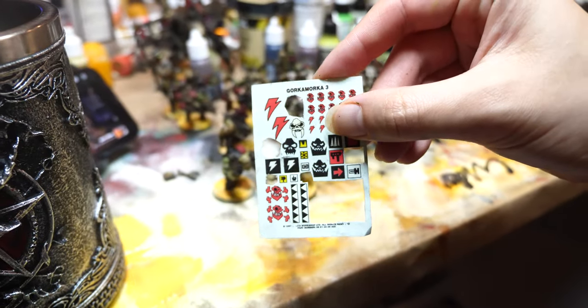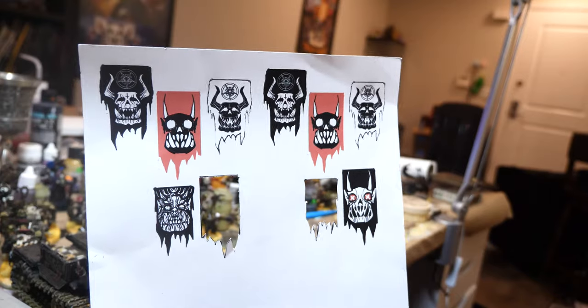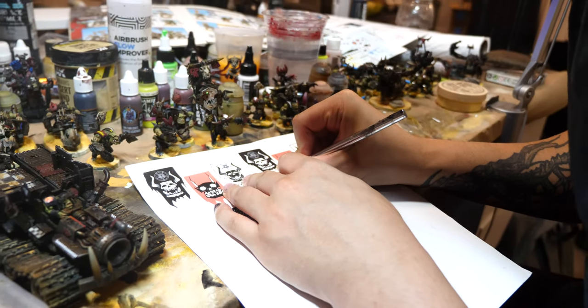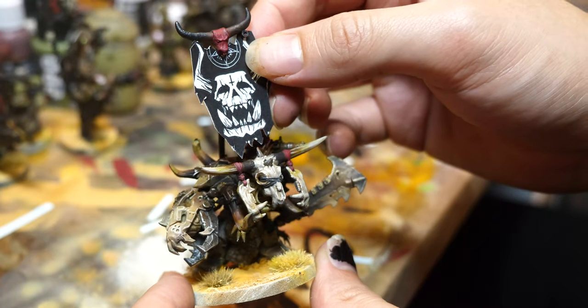Back to the Nobs and Warboss - it was decal time. I have tons of old decals that I've been hoarding for years, and I've also been on a big banner-making kick. I have another video I'm going to do soon about making banners - basically you just take some thick paper, print out your design, and then cover it in Mod Podge.